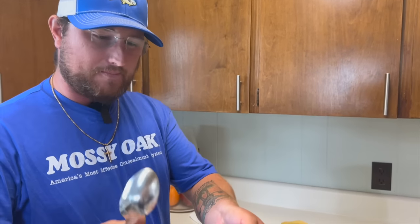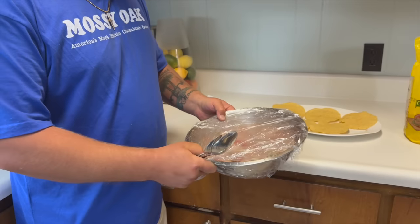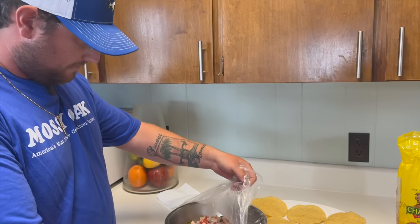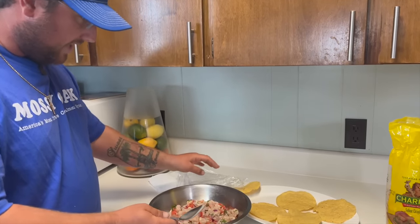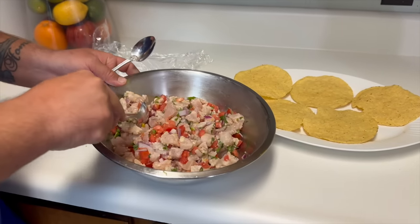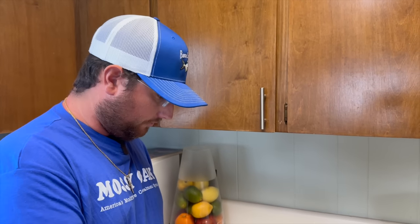Let's unwrap it — oh yeah, look at that! This is extremely fresh. I'm going to give it a mix and then a try.